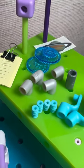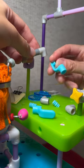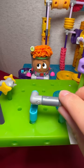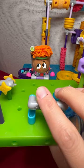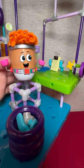Now that Red has everything they need, they put the pieces on one by one to finish the gadget. Finally, Red attaches the gadget to their desk. It's the perfect size. No more messy papers.